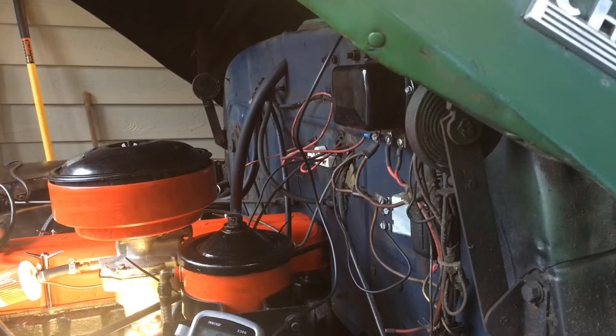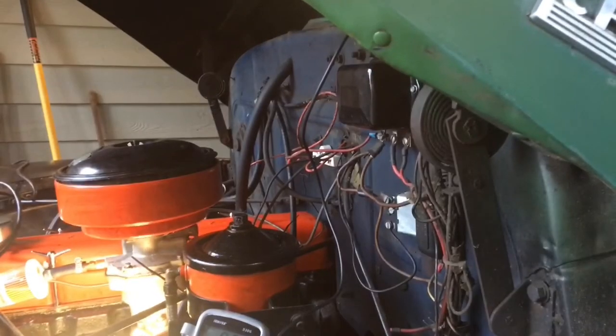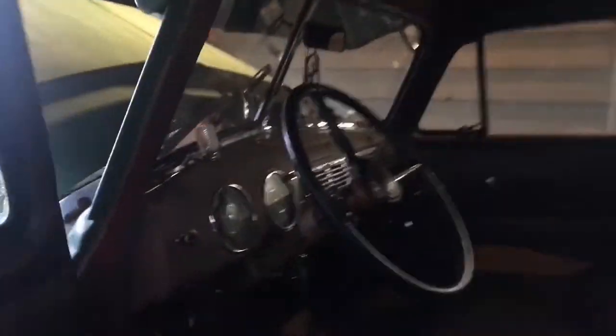I've got the camera set up now so I can take a reading of the charging system after we start the car. I'll even take you inside and show you that we're discharging. I'll bring you on inside with me as I start it and we'll see the discharging. I think you guys can see this gauge pretty good right here.